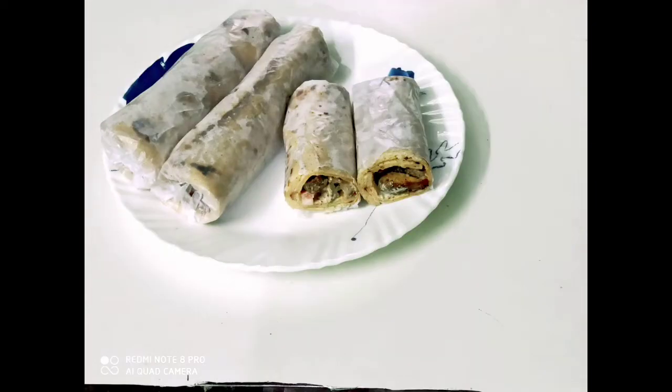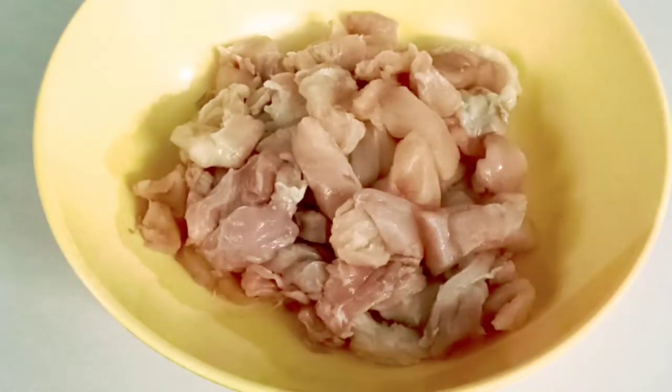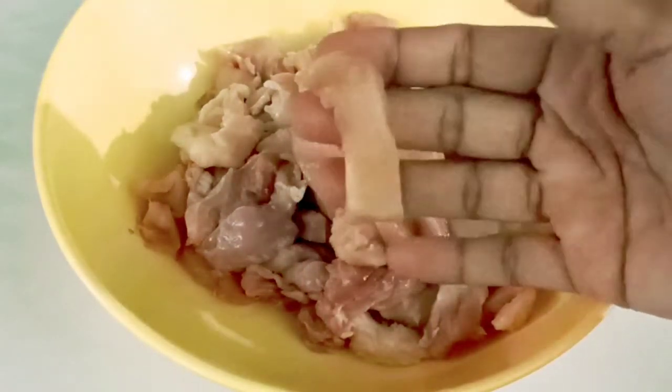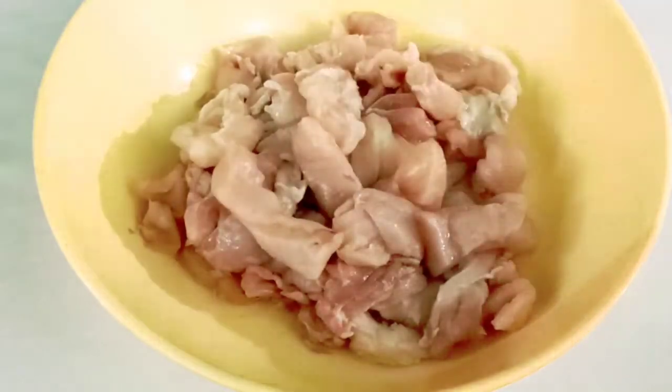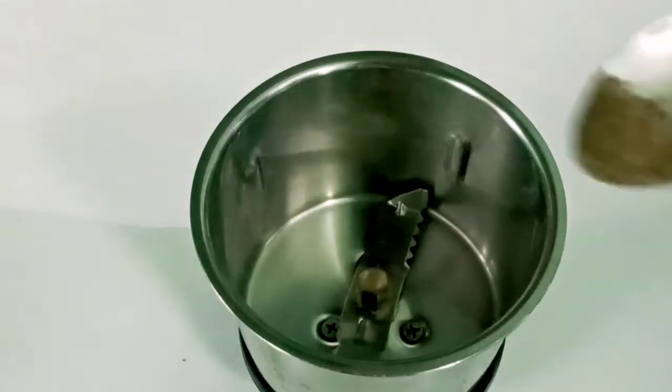If you want to use the ingredients, you can use the shawarma. I will add 200g chicken. I will add a small pizza. I will add masala — 1 teaspoon of masala.